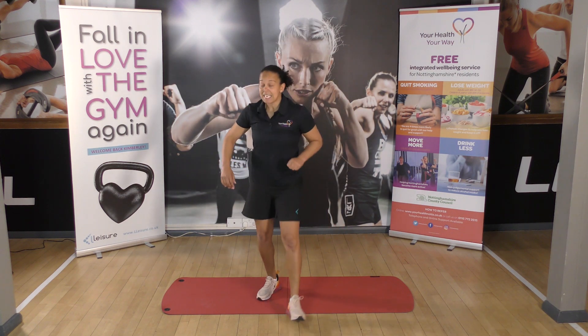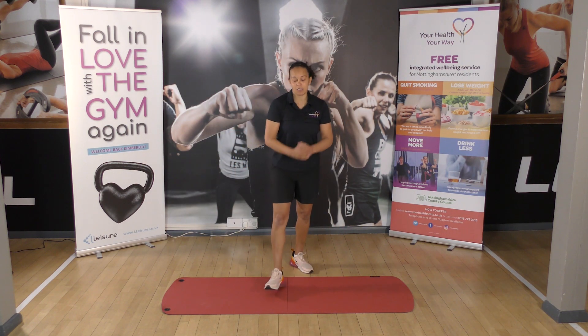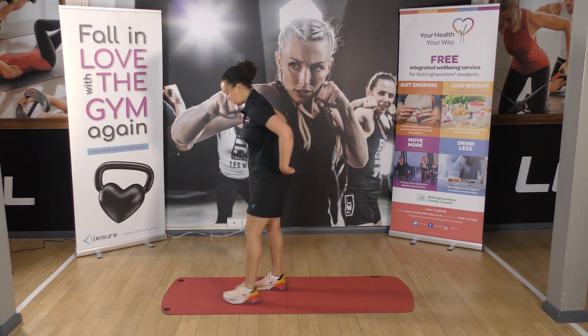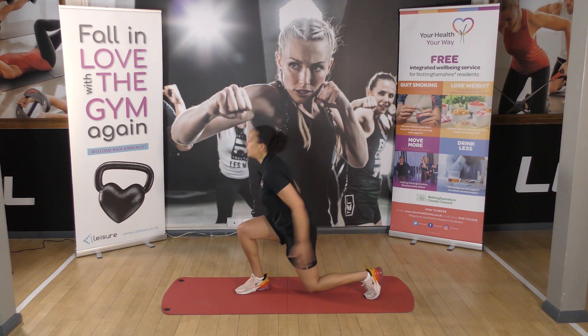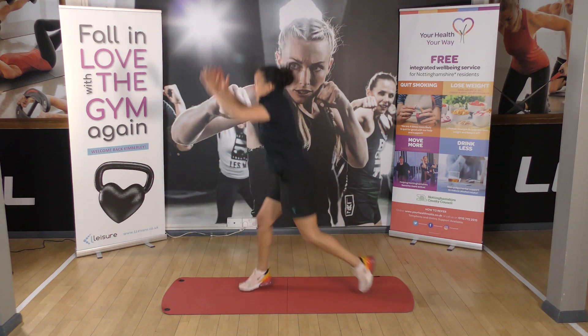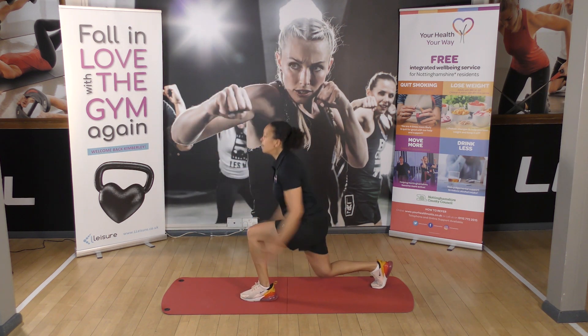We've got four minutes left, let's get a few more in there. Starting off with the lunges — let's try a lunge jump this time. One, two, three, four, five.